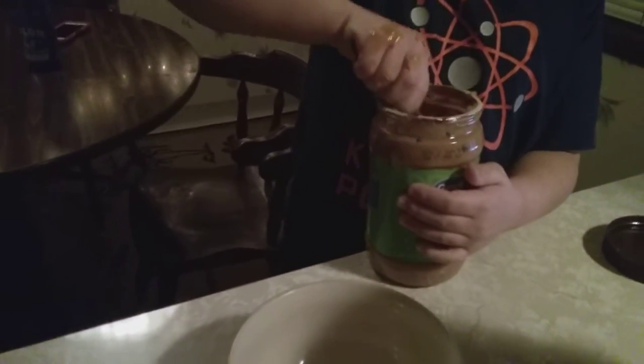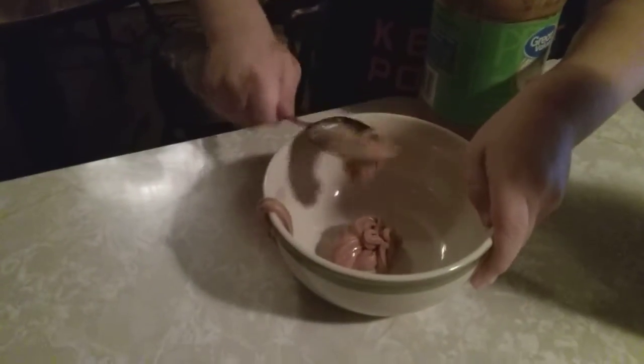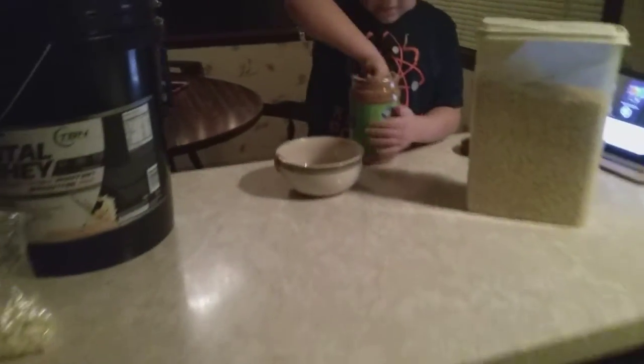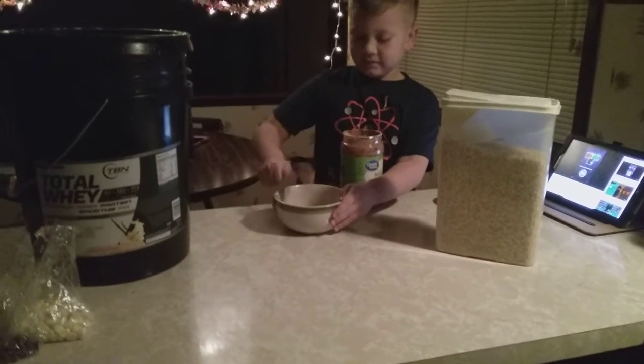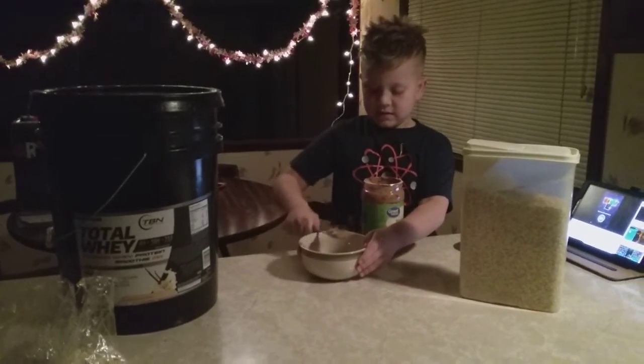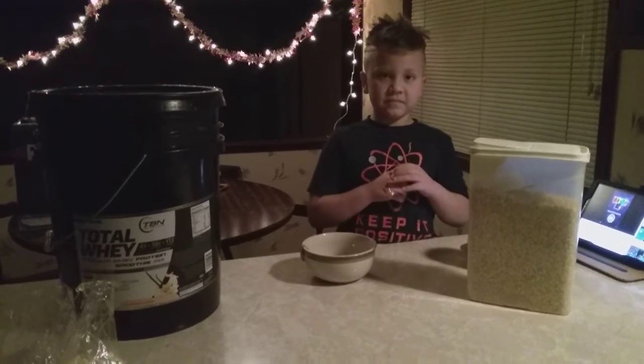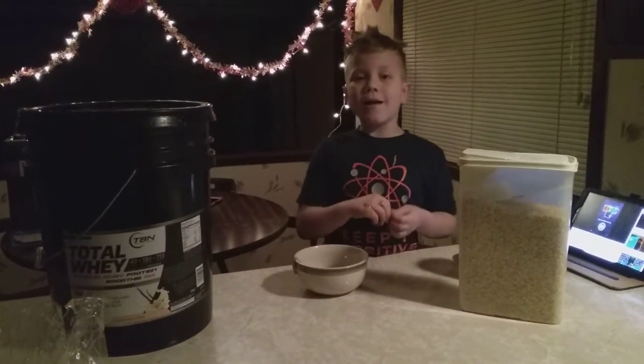Maybe just a little bit more. Now we're going to microwave it for 30 seconds. We will pause the video.